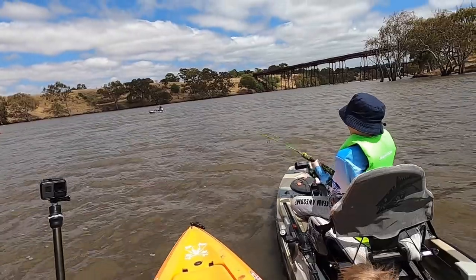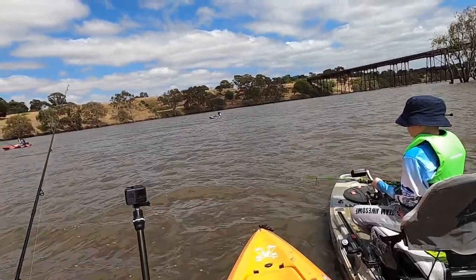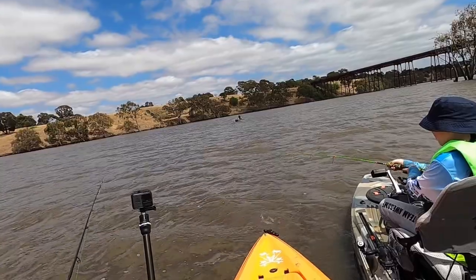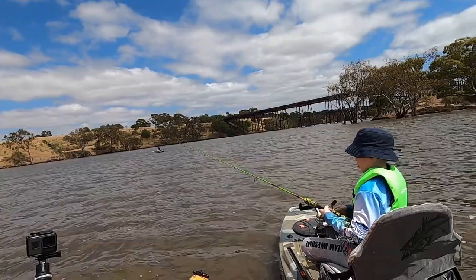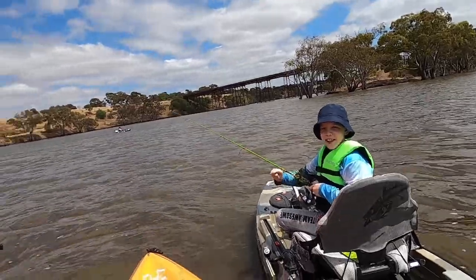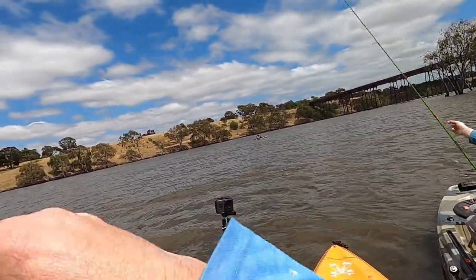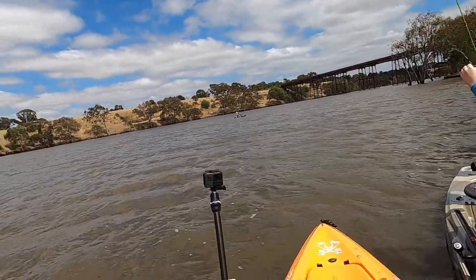Fish on! Logan's on - yes! Look Bubba, Logan's got a fish. You've got to keep your line tight so you can feel the lure, otherwise you won't feel their bite. Did he get off? He took your lure - he snapped you off. He just had to be sitting there playing with your rod.